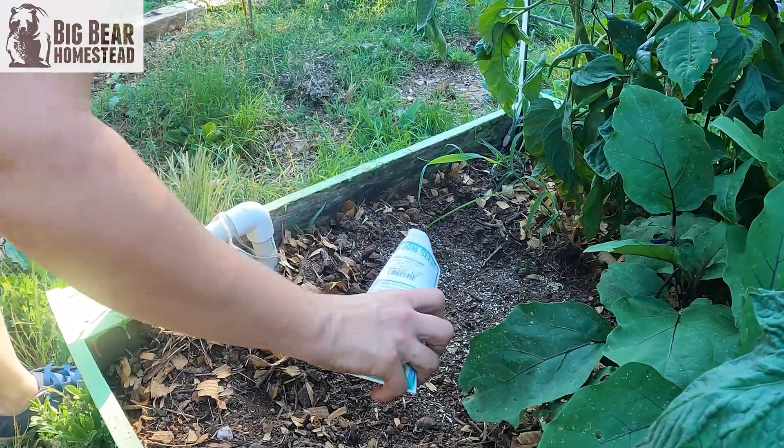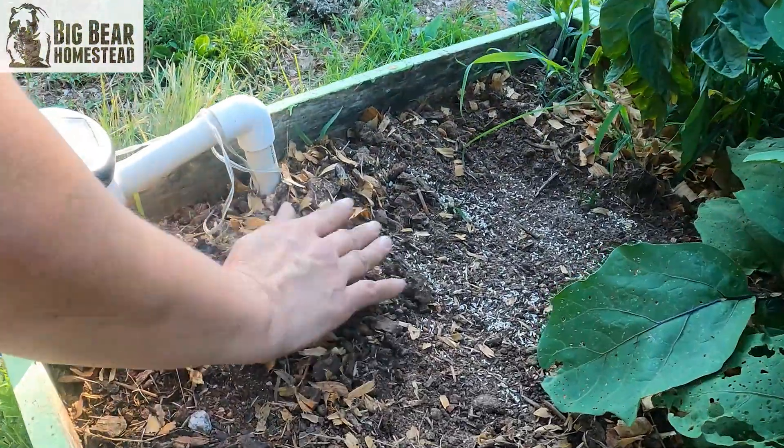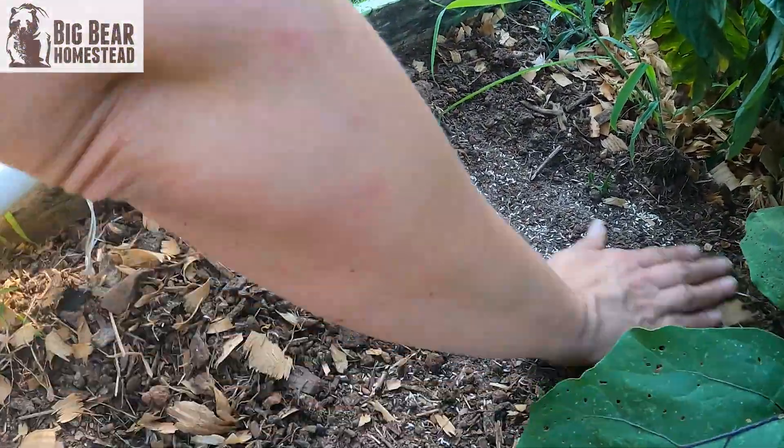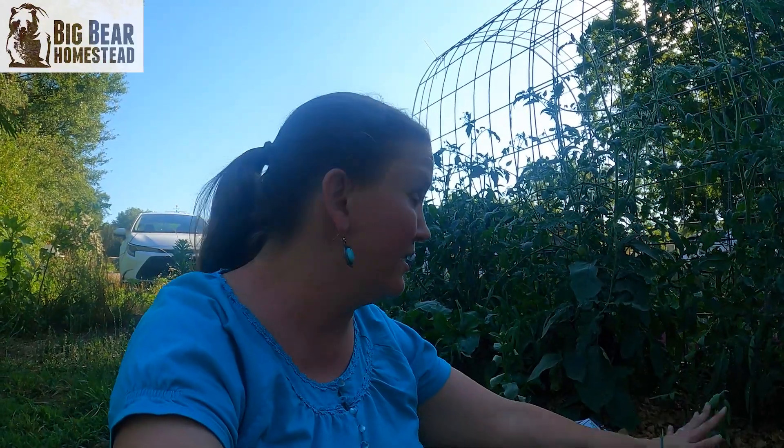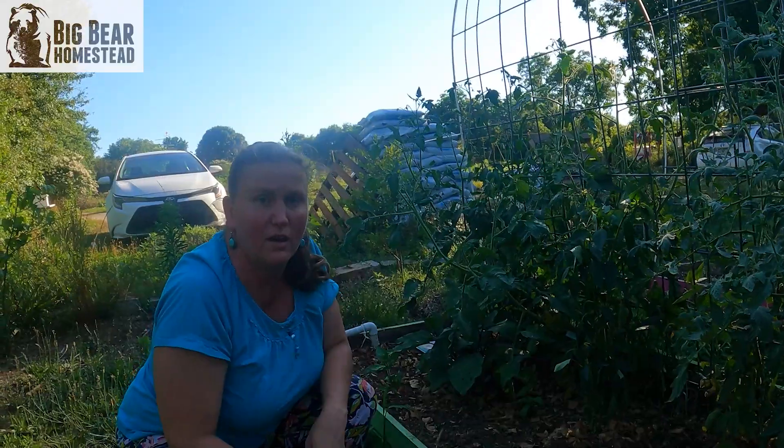In one of my more recent videos I did a garden tour and mentioned I had a couple of spots empty from where we'd grown and harvested radishes. I'm going to take those squares and seed lettuce there because these plants are all really well established. While there's some direct sunlight first thing in the morning, they'll be shaded from the afternoon sun by all the plants right here.